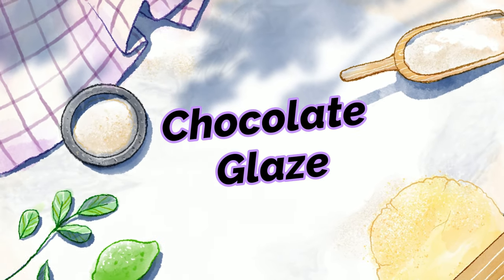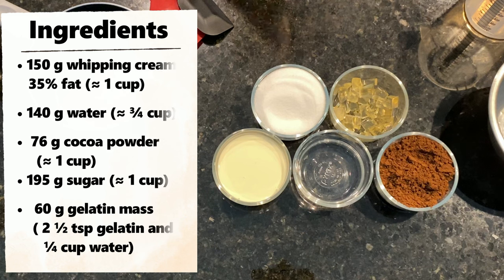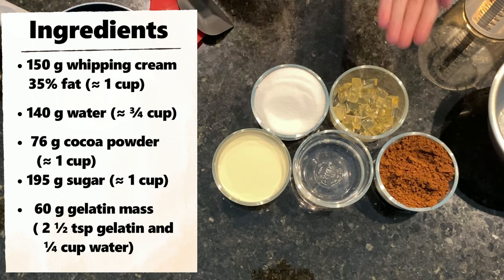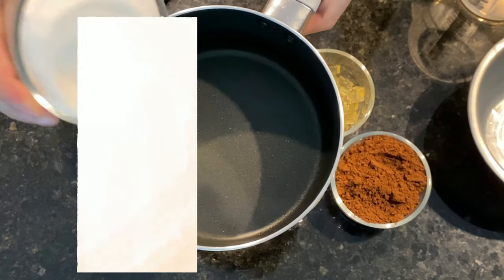We start with the chocolate glaze. For the chocolate glaze we need the following ingredients: cream, water, cocoa powder, sugar and gelatin mass. I will leave the link for the gelatin mass video in the description of this video.